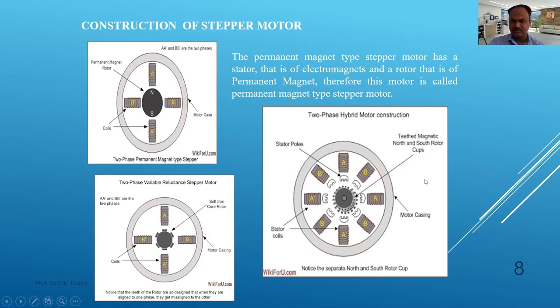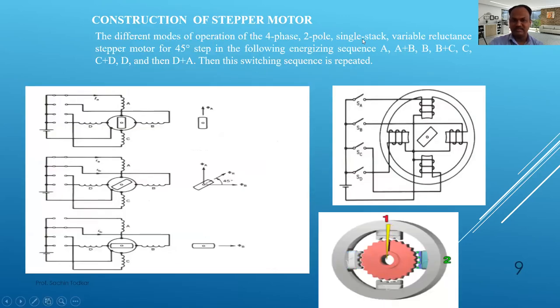The hybrid two-phase motor combines both mechanisms — permanent magnet and variable reluctance — in a single construction. This is a four-phase, two-pole, single stack variable reluctance stepper motor with a 45-degree step, operated in a specific sequence.